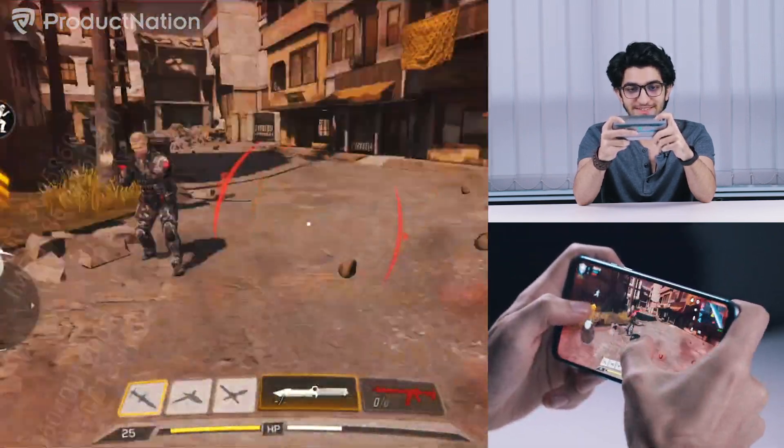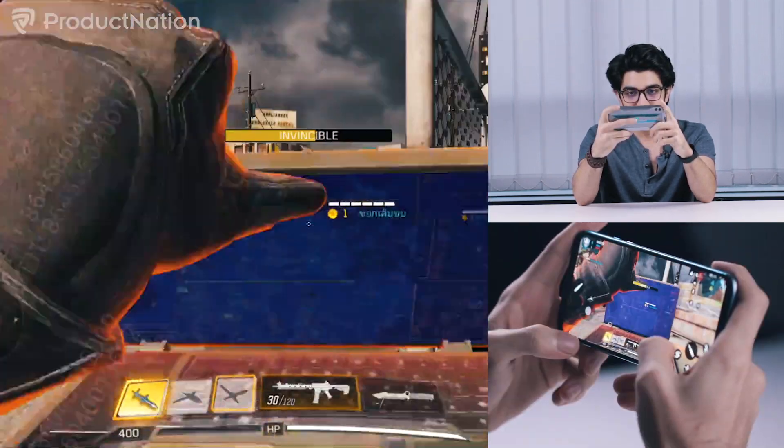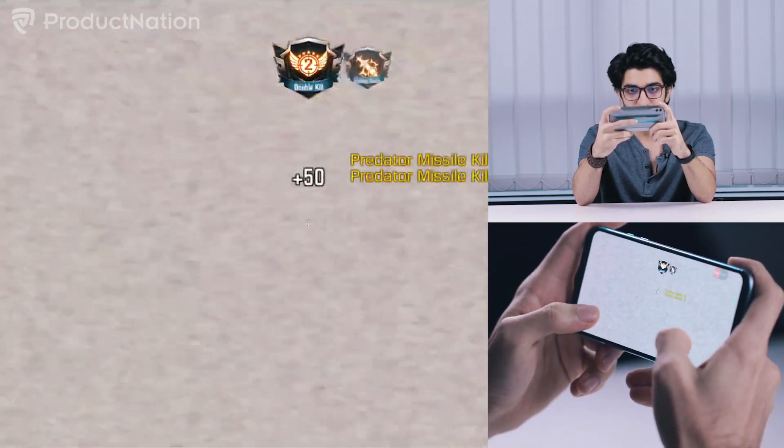Look at that bullet dodge. Double kill right off the bat. Look at that latency — it's instantaneous, that's crazy.